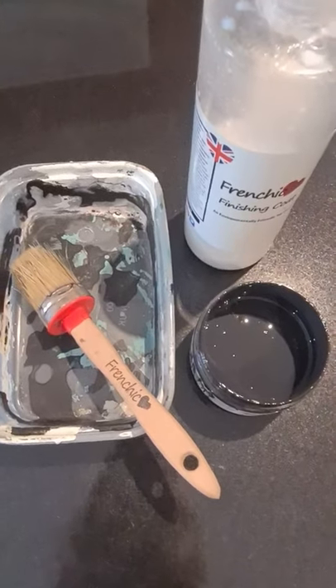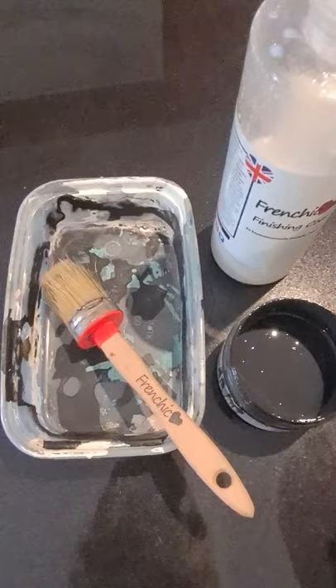Good morning, it's Dev's at Doodle Dash. I'm just going to show you how to mix a glaze using a mix of paint and finishing coat from Fringe Chic.